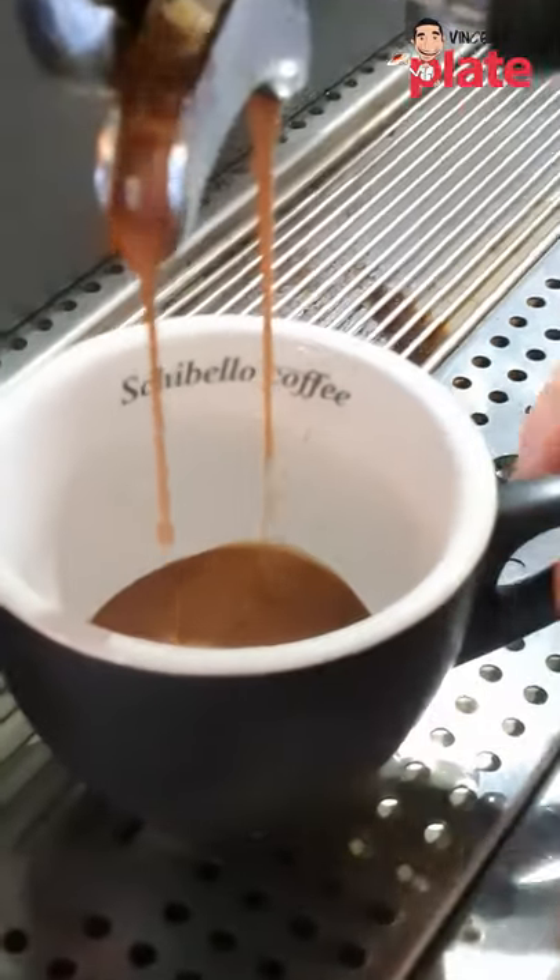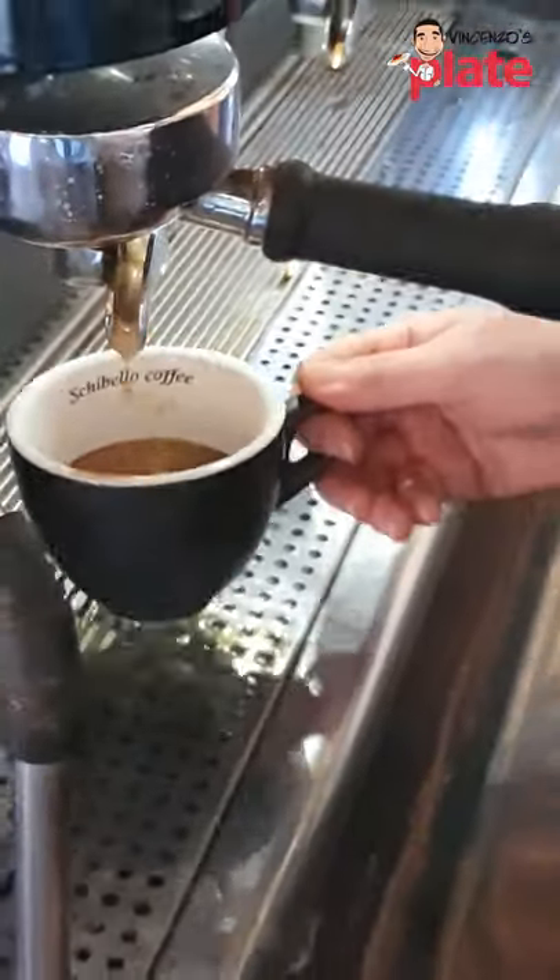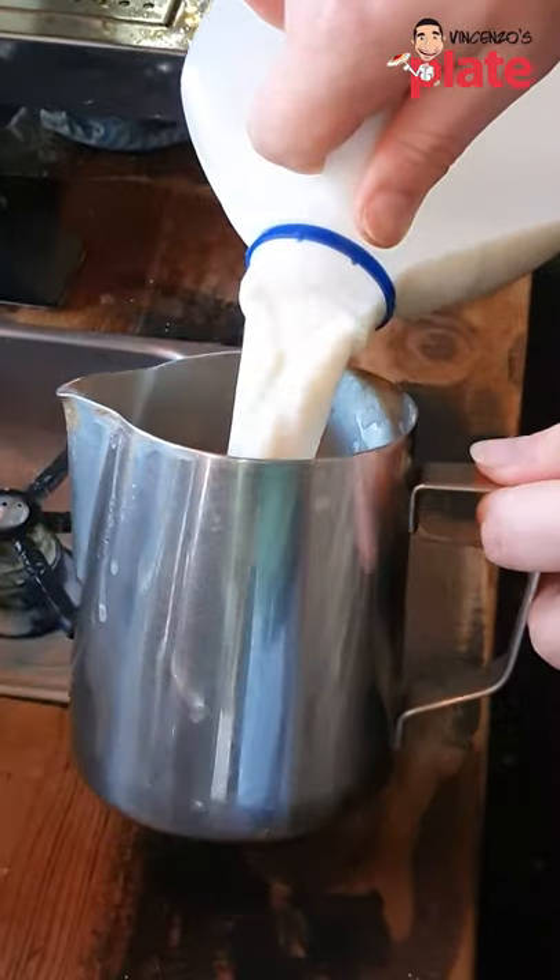Oh, look at that — that's a nice coffee. Beautiful liquid gold, isn't it? There we go, very generous. Next we're going to do the cappuccino milk. For the best flavor, it starts with full cream.